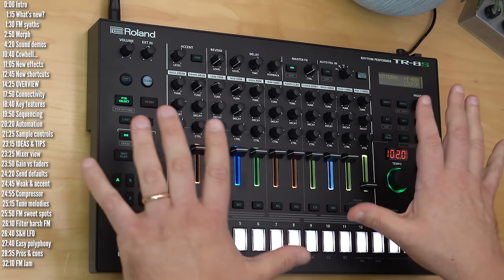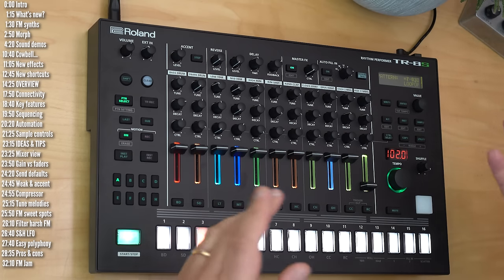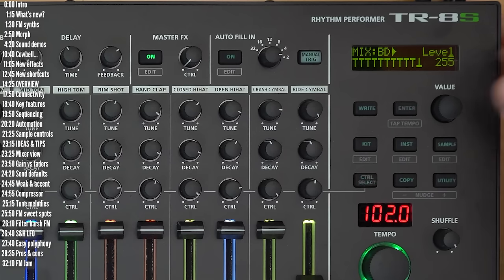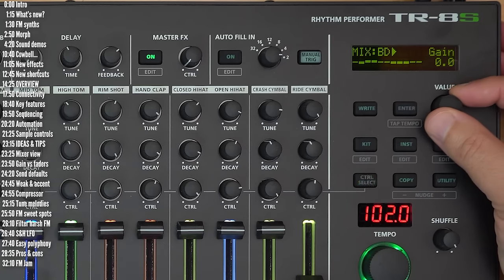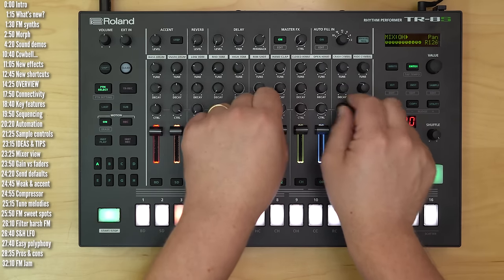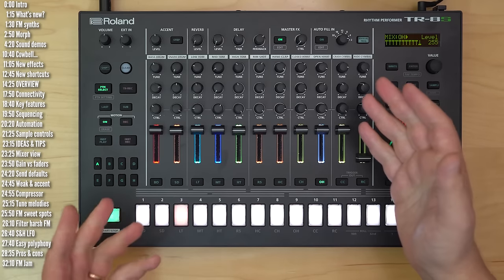Okay, so that's it for the TR-8S overall. Before we head to the pros and cons, I wanted to share some performance ideas and tricks I used to make the intro and outro jam. Number one is to get to know the mixer view, which you access using Shift and Control Select. This gives you a bird's eye view of multiple parameters, which is fantastic. And you can change individual parameters using these control knobs — say if I wanted to edit panning, I could change it very quickly for all the tracks.